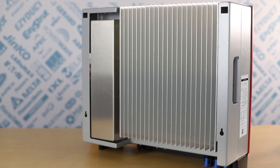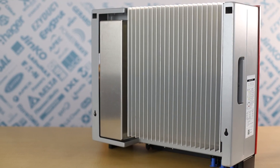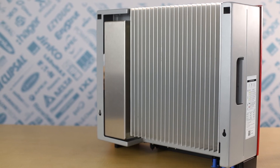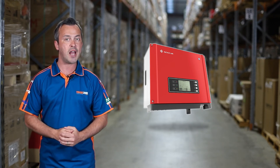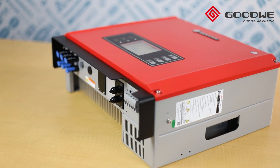The fanless design and natural convection cooling offers quiet operation and is suitable for both outdoor and indoor installations. The SDT and SDT G2 series inverters are small, light and easy to install, and are great for residential installations.